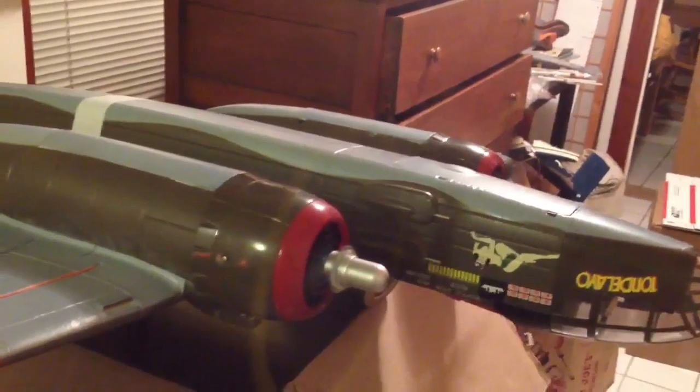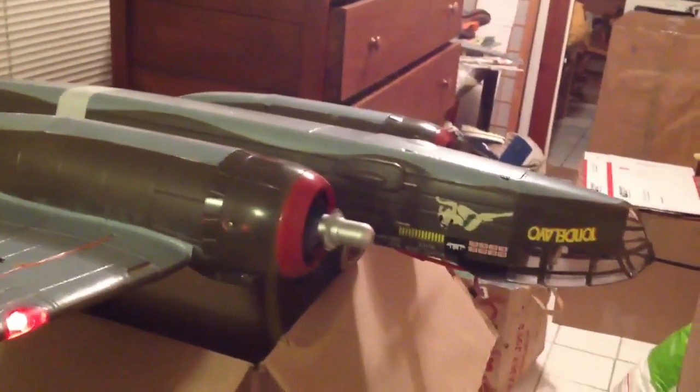So there you go. Lights are going. Lights are working.